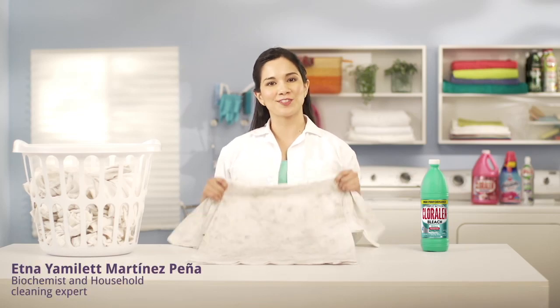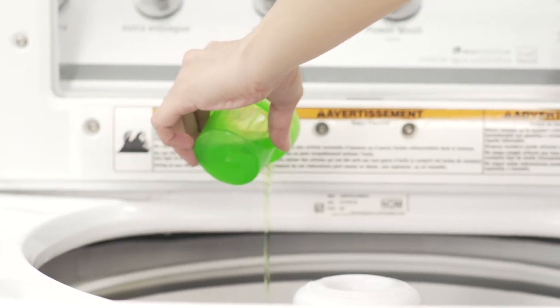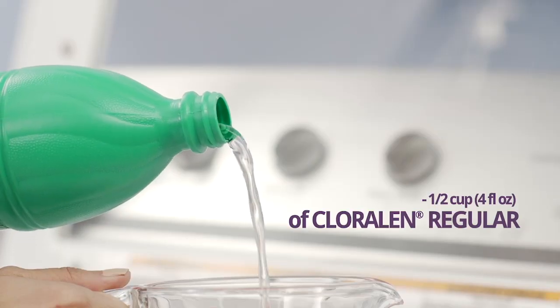Hello ladies! Today we'll learn how to make our whites look even whiter. First, add the detergent you normally use and half a cup of our powerful Chloralin.